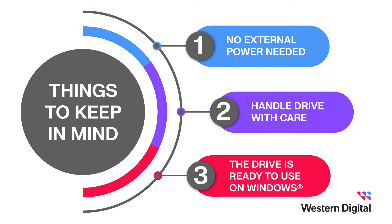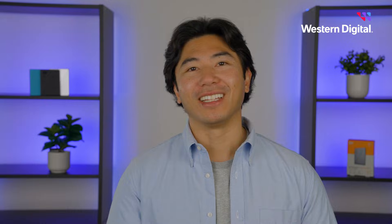Finally, the drive leaves the factory formatted and ready to use on a Windows system. If you plan to use your drive on a macOS system, you'll need to reformat. But don't worry, we'll be going over how to do that in this video.